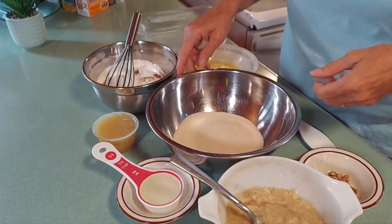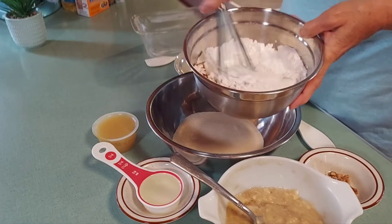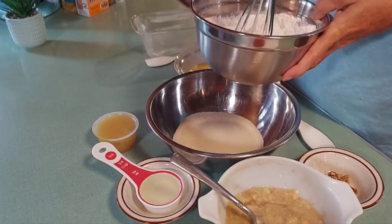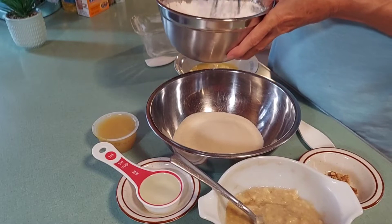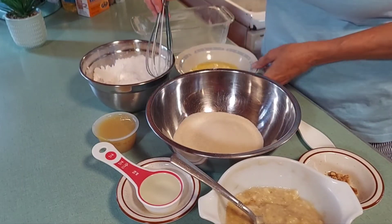Welcome back to Mom's Easy Eats! Today we're making banana bread. If you have really ripe bananas, don't throw them away — we've got the recipe for you. We've got our sugar, flour with cinnamon, a pinch of nutmeg, a pinch of salt, baking powder, and baking soda that we're going to stir up a little bit. We'll be adding that in once we get all the wet ingredients together.